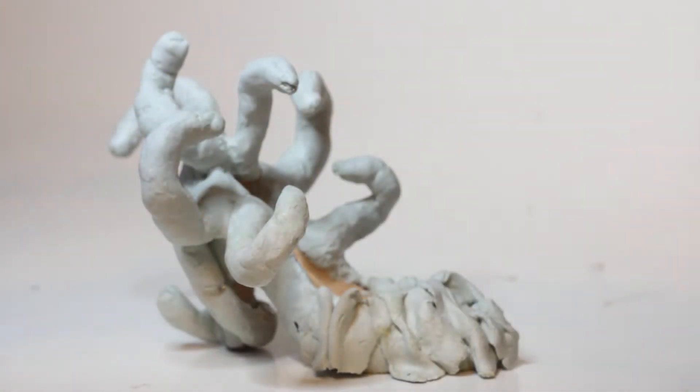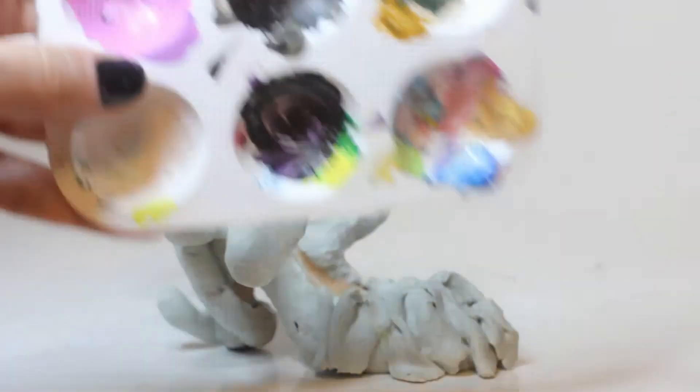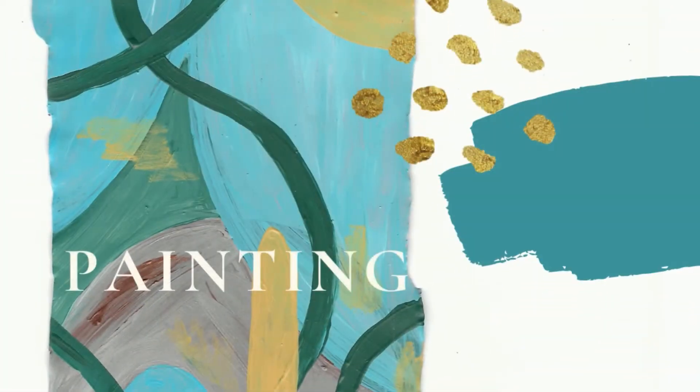The last step on the prep journey is gesso. And because I'm literally painting a white sculpture white, let me just save you that — you're welcome. Okay, now on to the fun stuff: we're going to start painting.